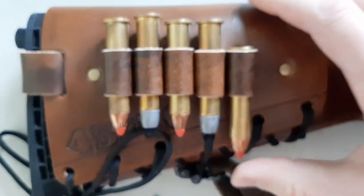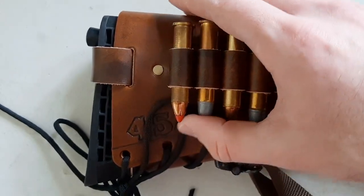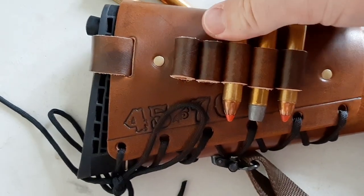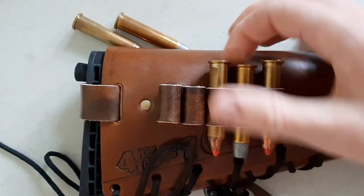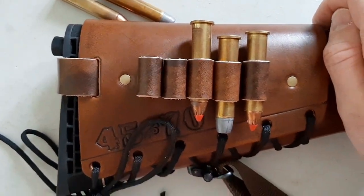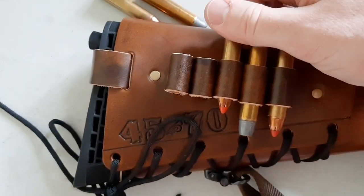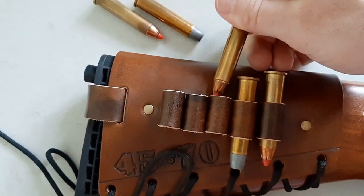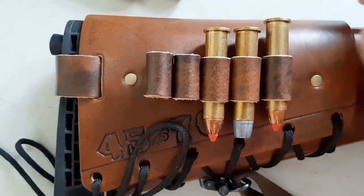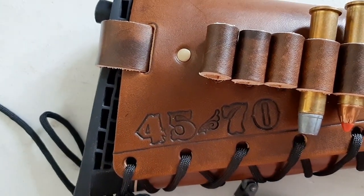Everything is handmade, veteran-owned. I'll just show you how he stamped the .45-70 on there. As you can see, I can pull these out of the loops and it's not too hard — I don't have to fight it. You don't want to fight to get your cartridges out if you have a bear charging you, but you also don't want it to be too loose. I can pull it right out — it's just perfect. I've never seen anything like this on the market, just the perfect fit.